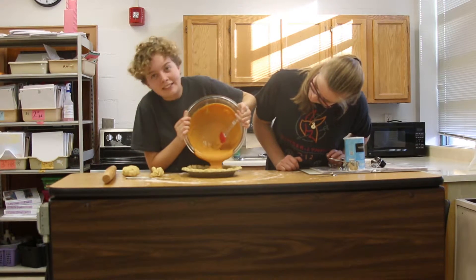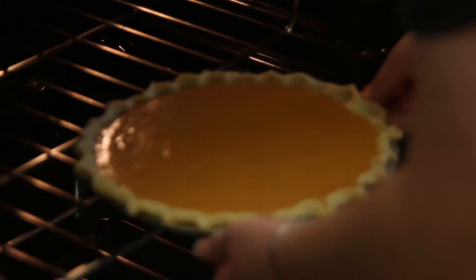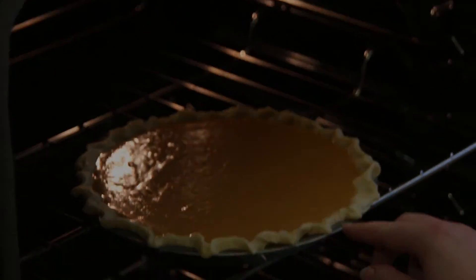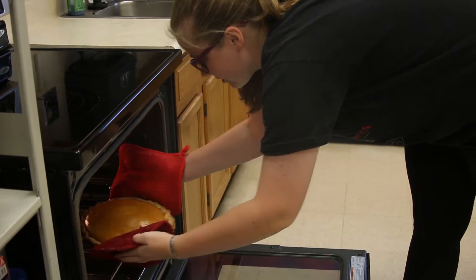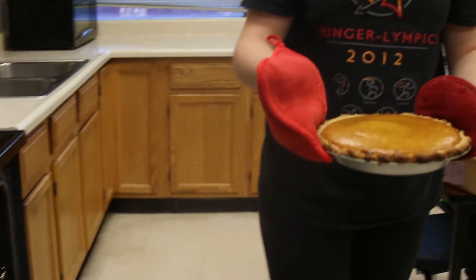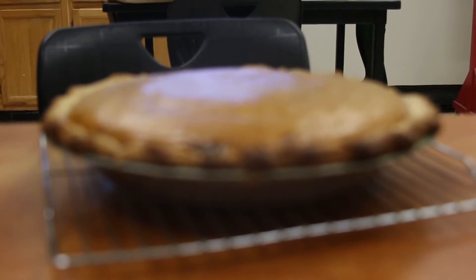Gross. Get our little baby food going. It's gonna be so nice. Wow, I've never seen such a good pie in my life. It looks so good.